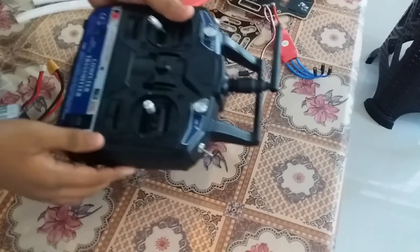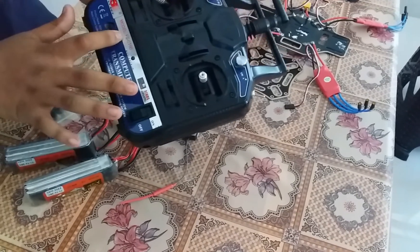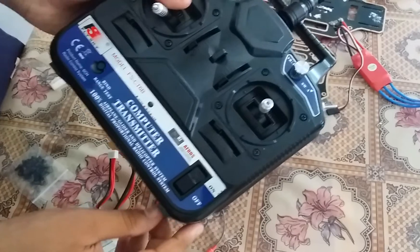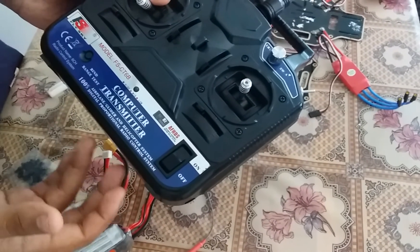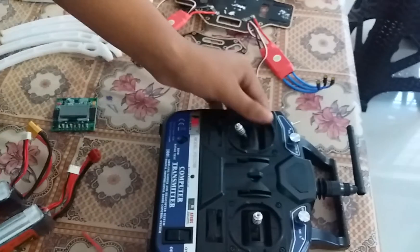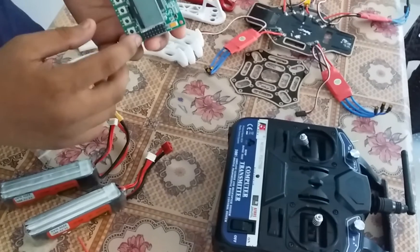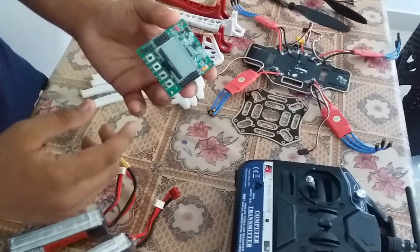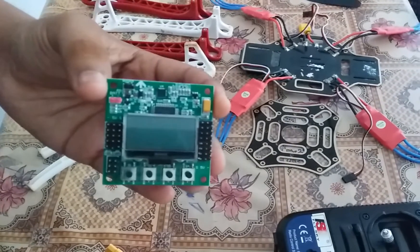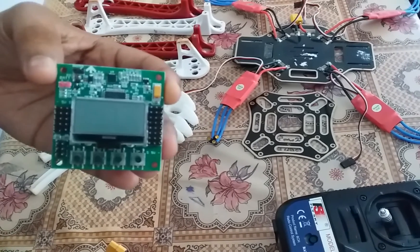As you can see, it is used for 6 channels. It is used for the FSCT 6b Flysky. It has a 2.4 GHz band and a 6-channel receiver. This is the flight controller — the heart of the drone. This is the KK2 1.5 flight controller. It has a self-leveling function.